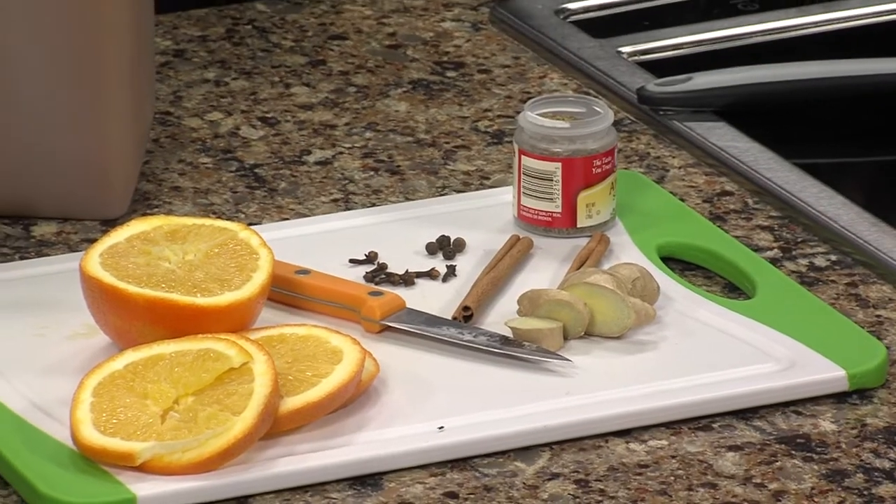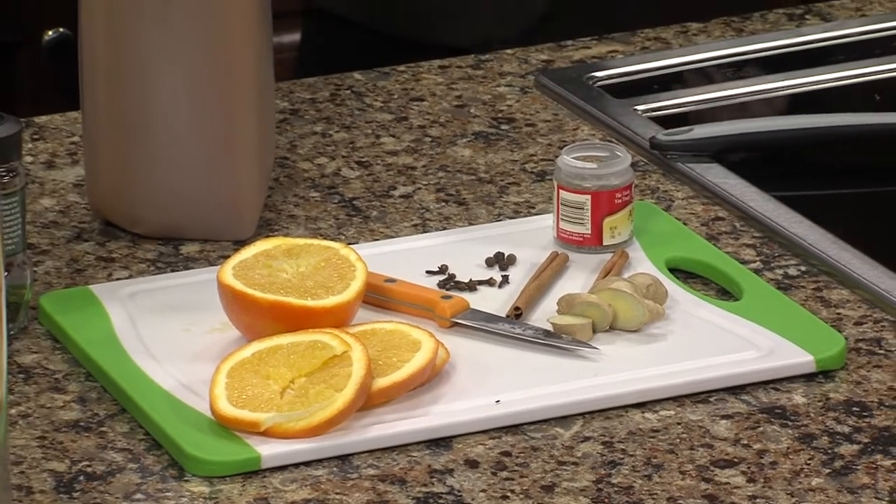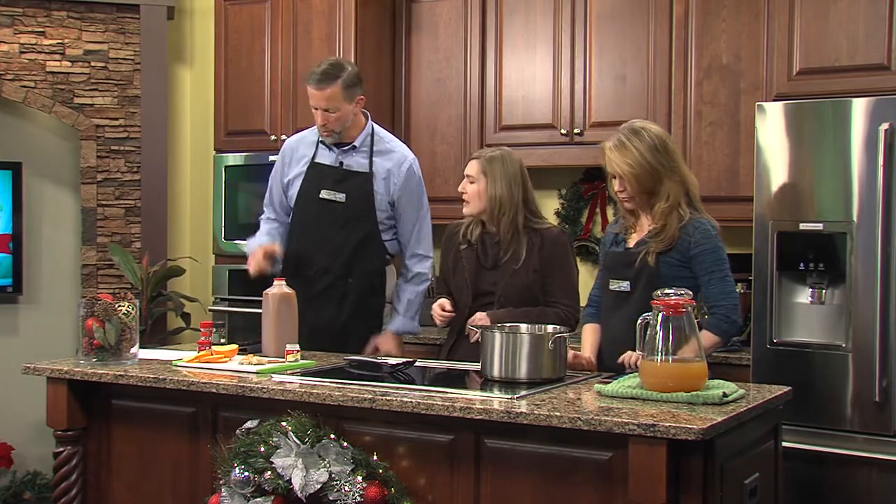That's really what 'mulled' is — you can make mulled wine the same way, by heating it up on the stove and infusing all of those spicy flavors.